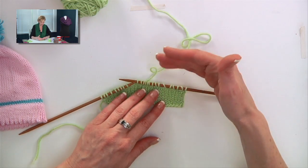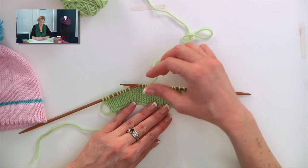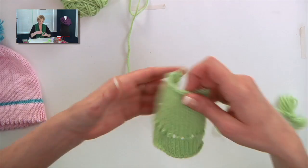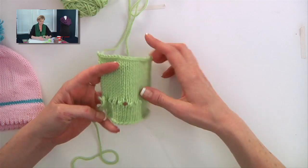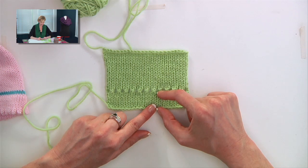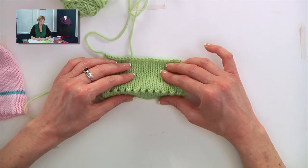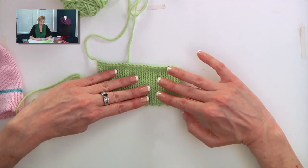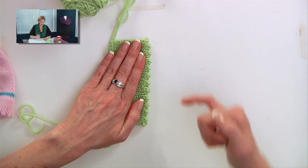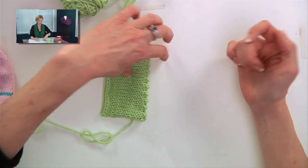After you finish that row, you'll continue on and knit your piece. You actually might not want to seam or roll the hem until you're completely finished knitting. Here's what it will look like when you have more. This will be the inside of the hem, and this is the rest of my work, or the outside. Watch what magic happens — when you fold that over and roll the hem, you can see the edge. Isn't that great? It naturally folds there because of the yarn over and knit two together that we did.